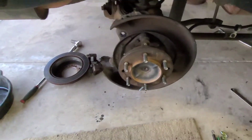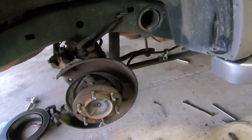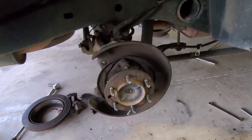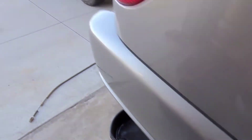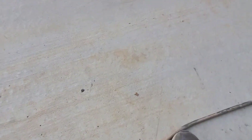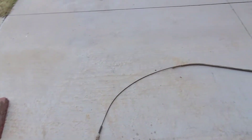I've already disassembled the passenger side, taken it apart, and replaced both cables. I've already finished the driver's side but I'll pull the rotor off and show you some stuff. Here are the old cables — the short one was okay, but the long one is where I had the problem. As you can see, it's not supposed to do that.